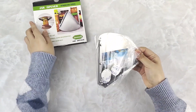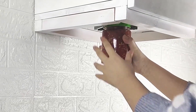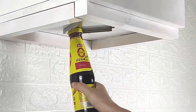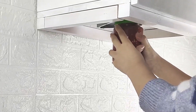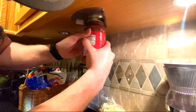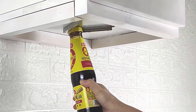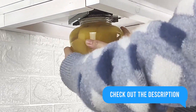Gear up for effortless jar opening with the Neon Jar Opener Tool. This stainless steel powerhouse is designed to make opening jars a breeze, even for those with weak hands or limited grip strength. Simply place the jar under the opener, grip the lid with the opener's jaws, and twist. Built for durability, ensuring long-lasting performance in your kitchen. Click the link below to get yours today and enjoy frustration-free access to all your favorite jar goodies.